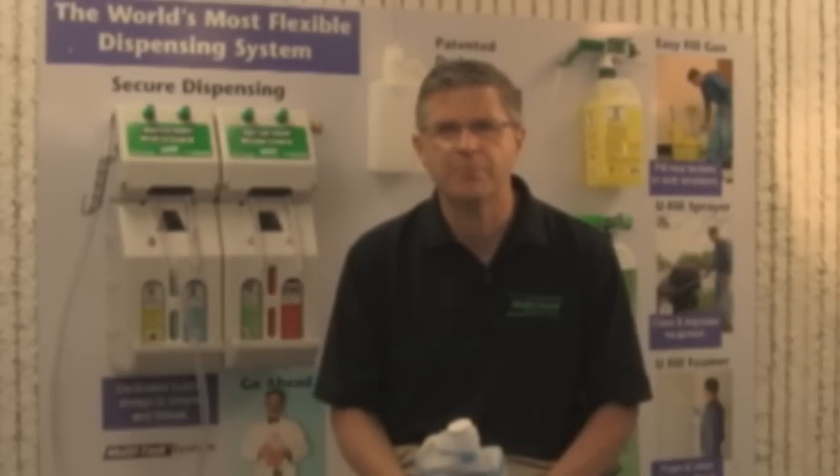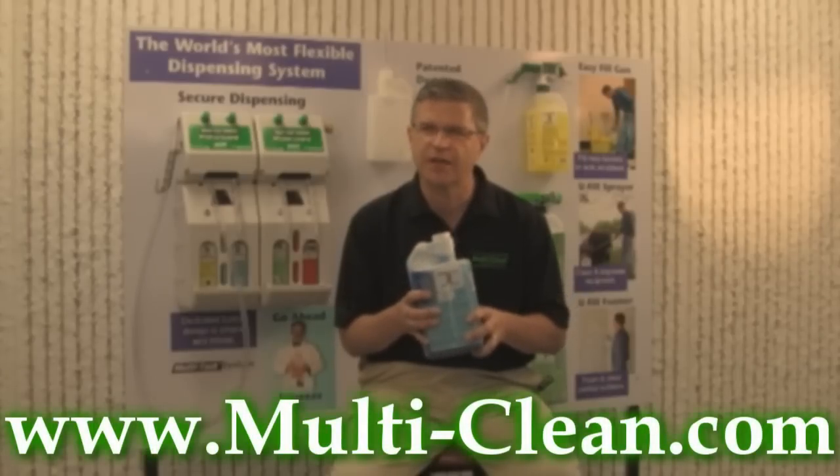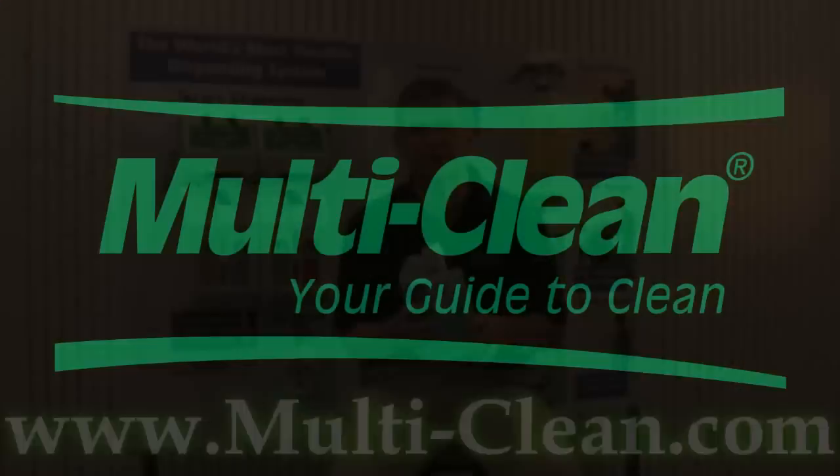With Multitask, we've designed a dilution control system for distributors with their customers in mind. The unique versatility of this package helps our dealers effectively manage inventories, while at the same time giving their customers more choice in how to dispense concentrated cleaning products.